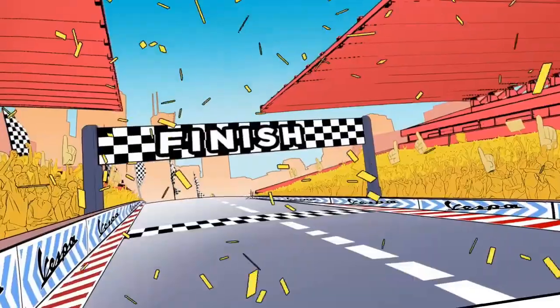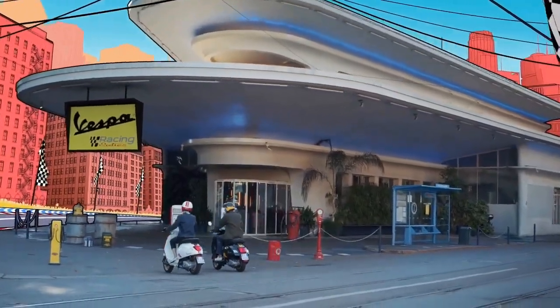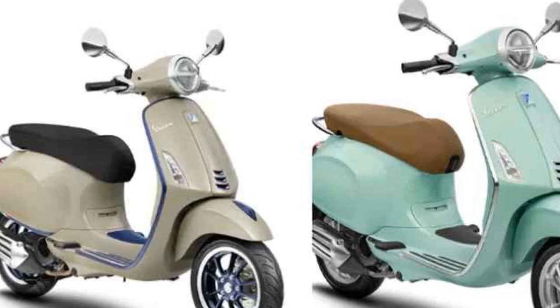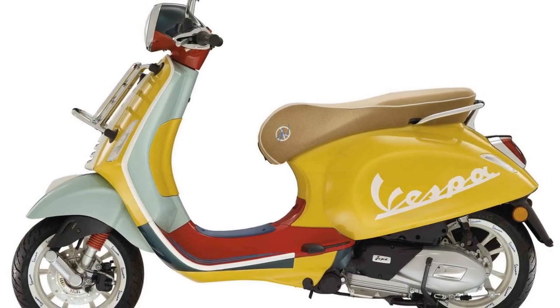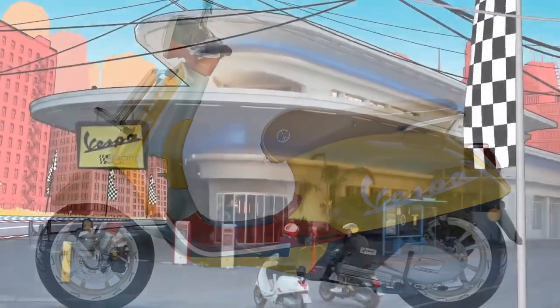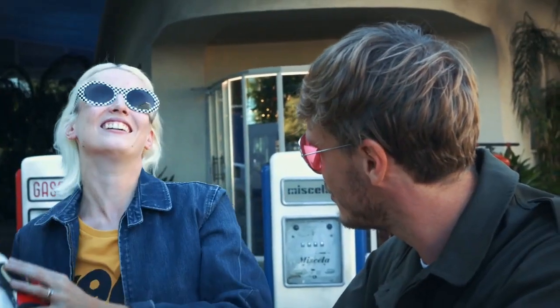The Primavera is also a great choice for riders who want a practical and reliable scooter. The scooter is easy to ride and maintain, and it gets good fuel economy. The Vespa Primavera is a popular choice for celebrities and fashion icons. It has been seen in the hands of stars such as Jennifer Lawrence, Rihanna, and Brad Pitt. The Primavera is also a popular choice for commuters — it's a great way to get around town without getting stuck in traffic.